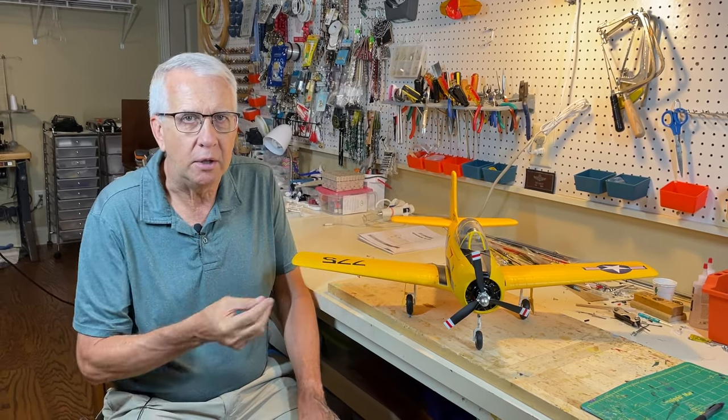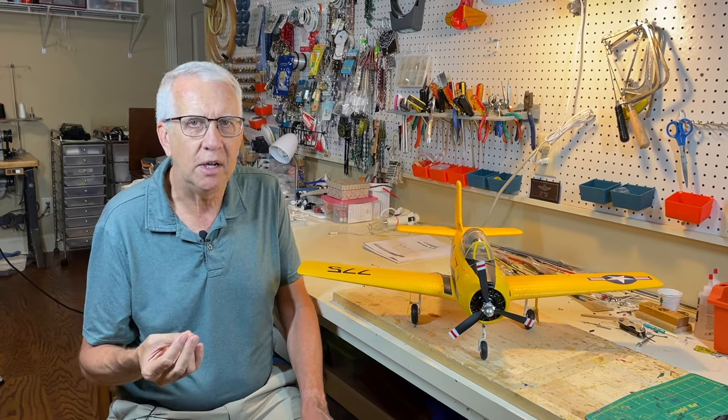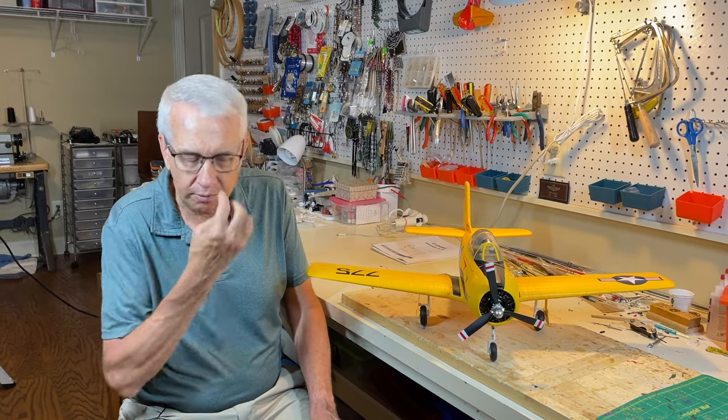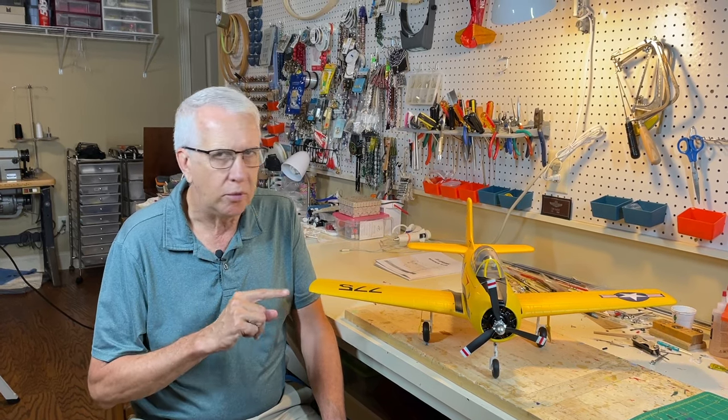There are four things you'll need in addition to this to fly your model. You'll have to supply a transmitter, at least a four-channel receiver, and the in-flight battery — it's a two-cell, about a 1300 milliamp battery which you probably already have. You also need to be compliant with the Remote ID ruling if you're not flying as a recreational pilot in an FAA recognized identification area.